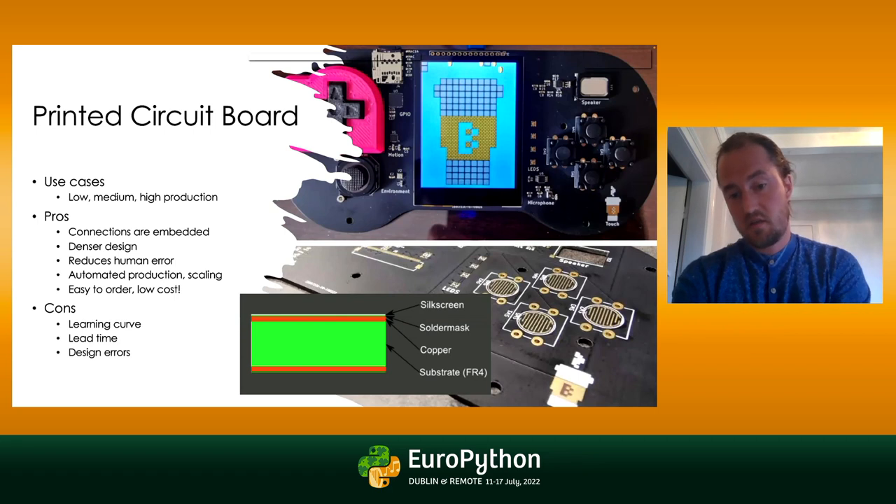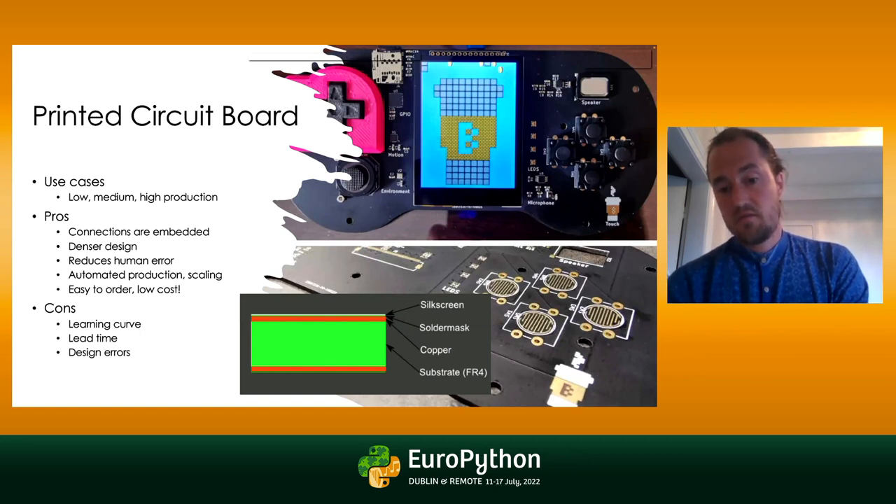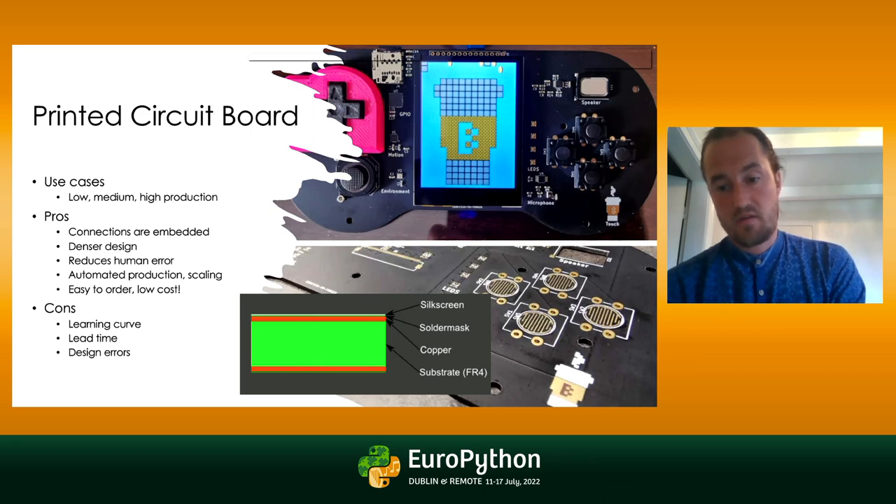A PCB consists of a substrate, which is a plastic material that gives it strength and rigidity. It has one or more conducting layers in copper. On each side you have something called a solder mask, which protects the copper layer but exposes copper where you need to place your components. And on top of that you have the silkscreen, where you can basically print labels, write custom text, anything you want really.